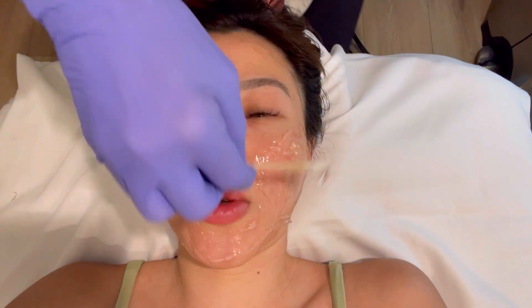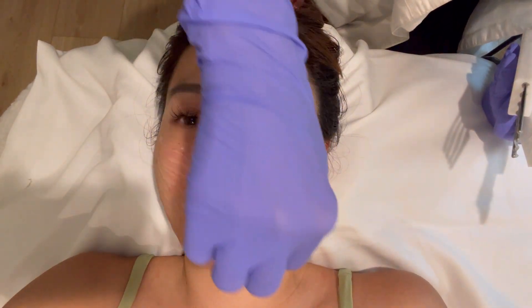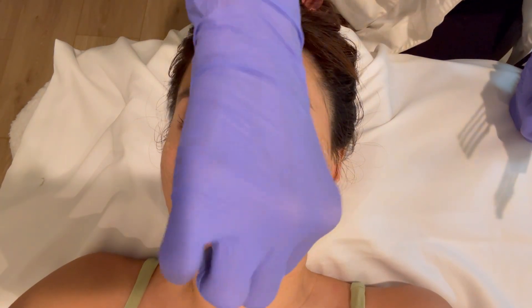The shape is important too. The esthetician asks if the current lip shape is how her lips naturally look. The client says the injector just put in volume — she didn't change the shape or anything.